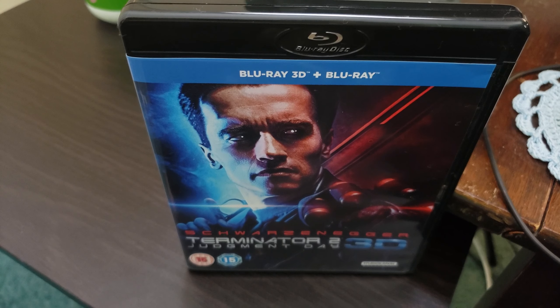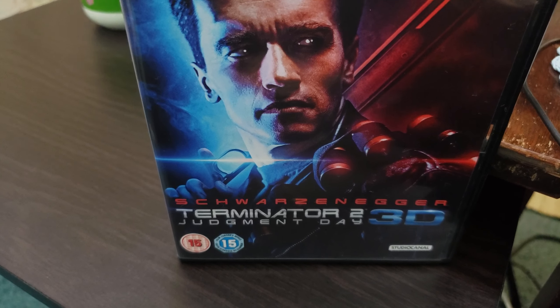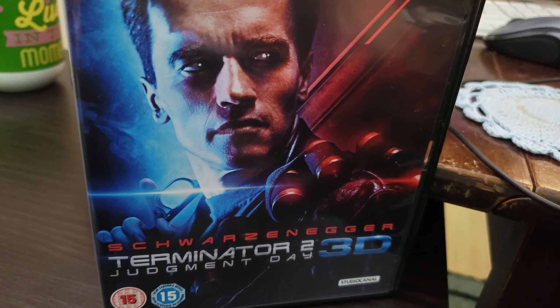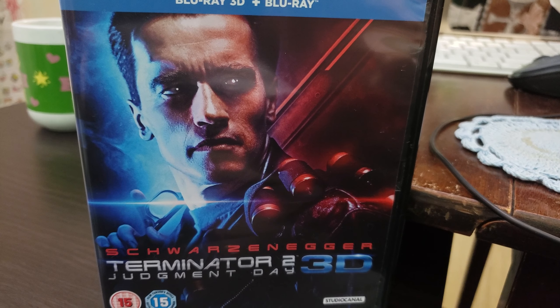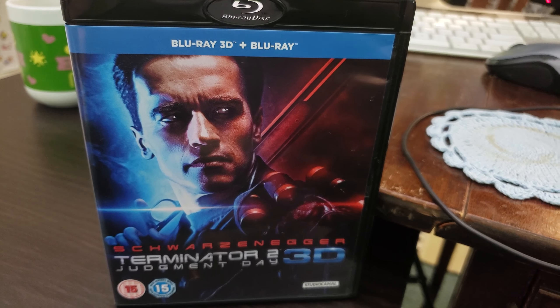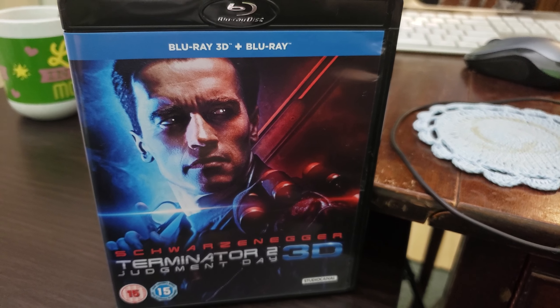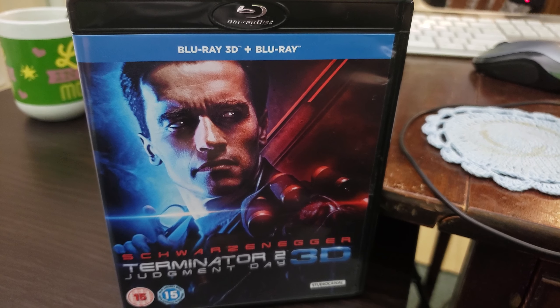The time has come to finally unlock Region B. This is the Terminator 3D, Terminator 2 3D movie. Let's go ahead and unlock it.